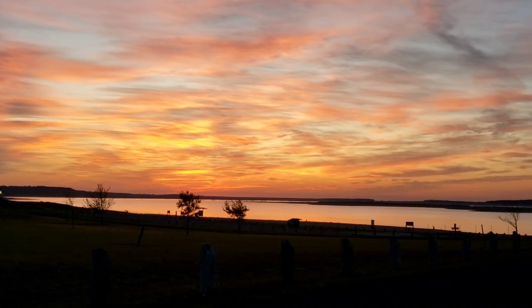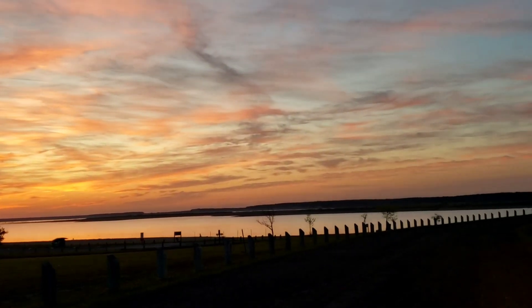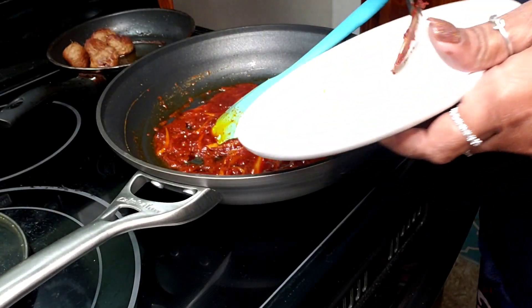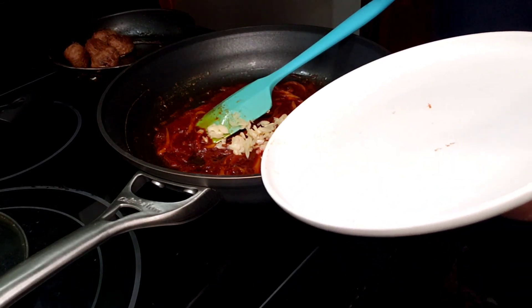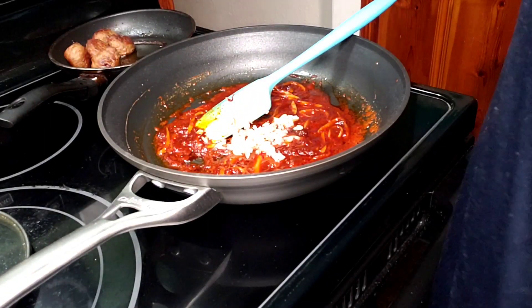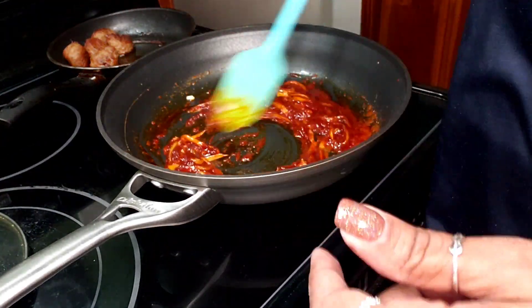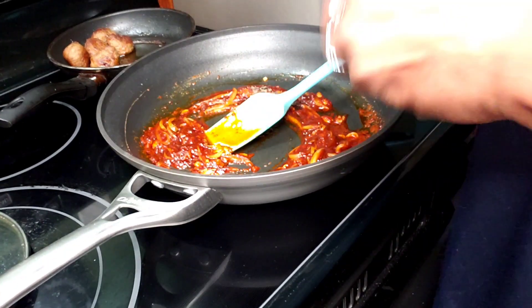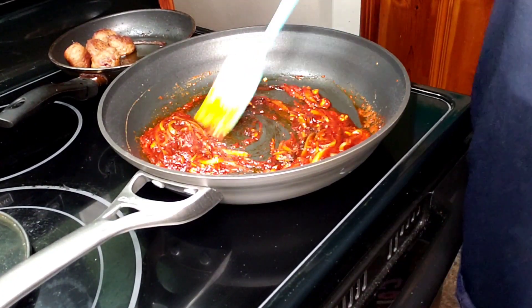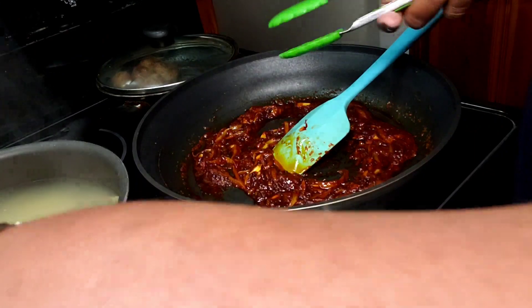Now going in with my garlic, and my heat is still on low. I'm trying to get my sauce together so it'll be nice and ready as soon as my pasta is done cooking, so I can transfer it straight from that pot into this one. Adding a little black pepper — about a quarter teaspoon. White pepper works too.